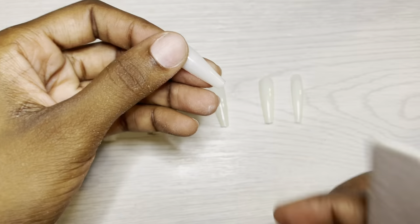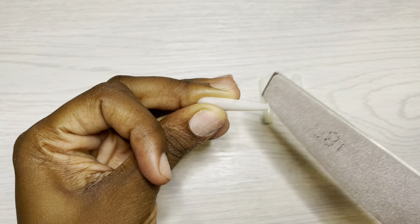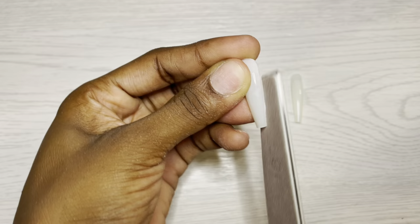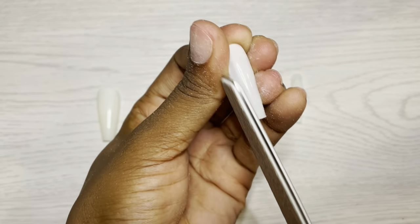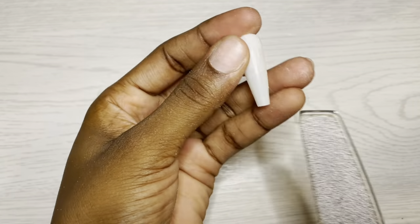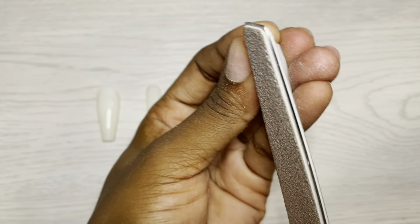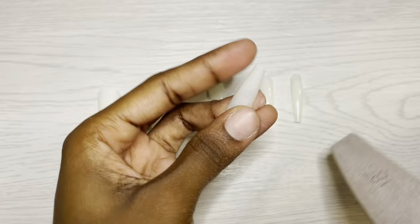So we are going to file up the free edge a little bit, the side walls, we're gonna round off that cuticle a little bit more because my cuticle area is a bit more round, as you can see from my thumb. And then I do run a diamond bit across the surface of the nail.